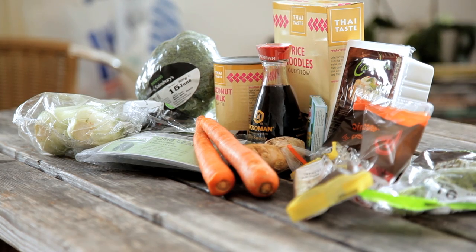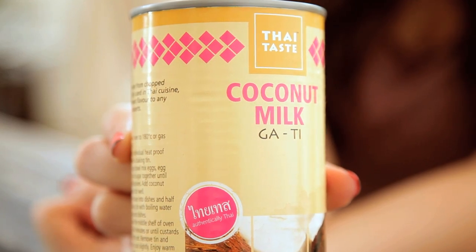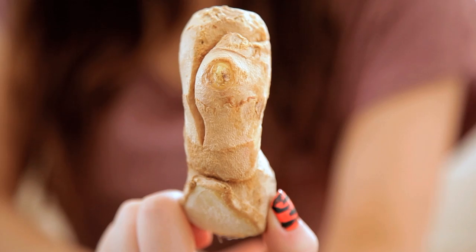For this recipe you will need vegetable stock, tofu, some broccoli, coconut milk, chilies, pak choi, lemongrass, lime leaves, rice noodles, two carrots, ginger, soy sauce, coriander, and some good knives.